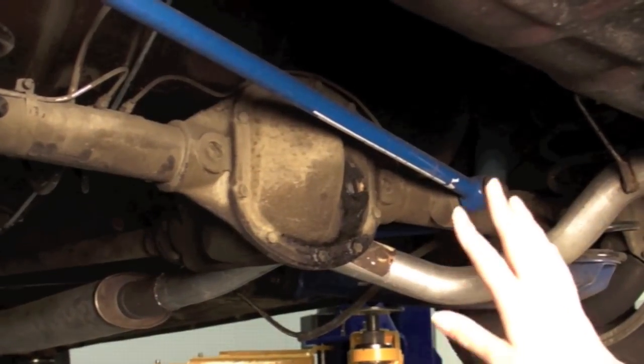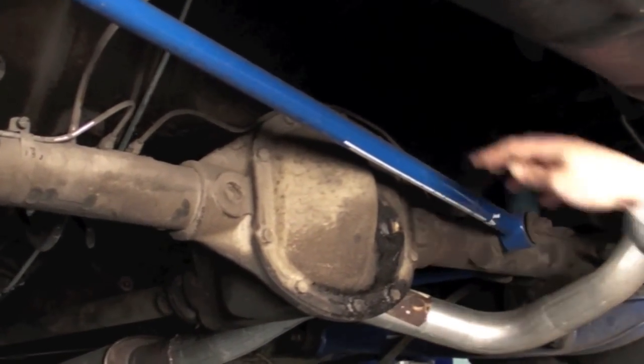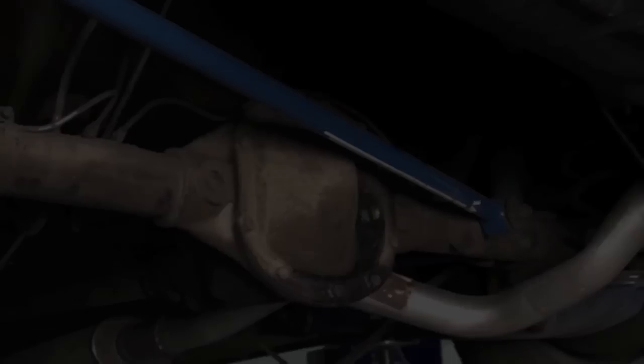So when you jack up the back of your car, don't be surprised if your differential doesn't look like this one. Some of them are going to have a top fill and a drain plug here, so that's one of the ways that you can accomplish changing out the fluid.